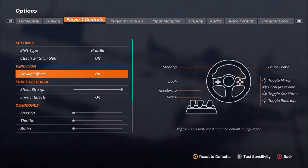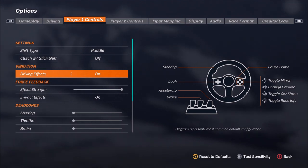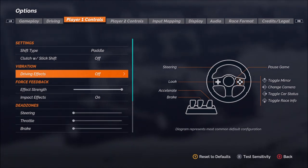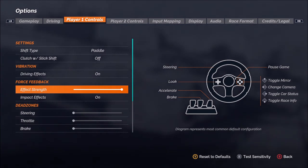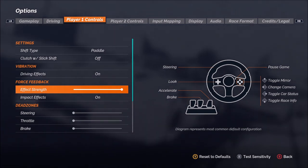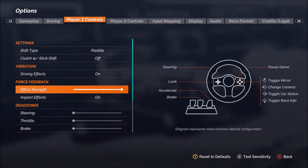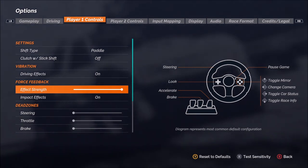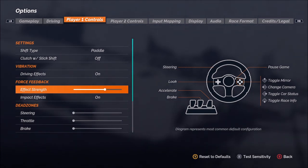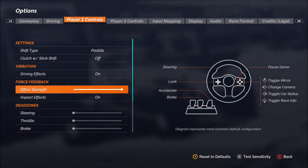Then we get into the force feedback, starting with the driving effects. For those of you who are using force feedback — I'm using the Logitech G920 — so I'm going to leave this to on. You can turn that off if you do not want to use the force feedback. Then we get into the strength itself of the force feedback. I usually use this at maximum strength, simply because the G920 does not have very strong force feedback. So this will be very much about personal preference — by default I believe it is somewhere in the middle to maybe around two-thirds or so, but for me I use it at full strength.